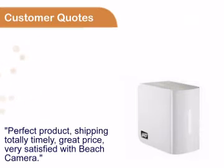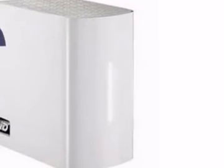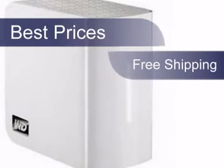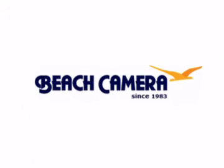All refer to our great prices, fast shipping, and easy transactions. We work very hard to give you the best possible prices, and on top of that your purchase will be shipped free of charge. Get it now at beachcamera.com.